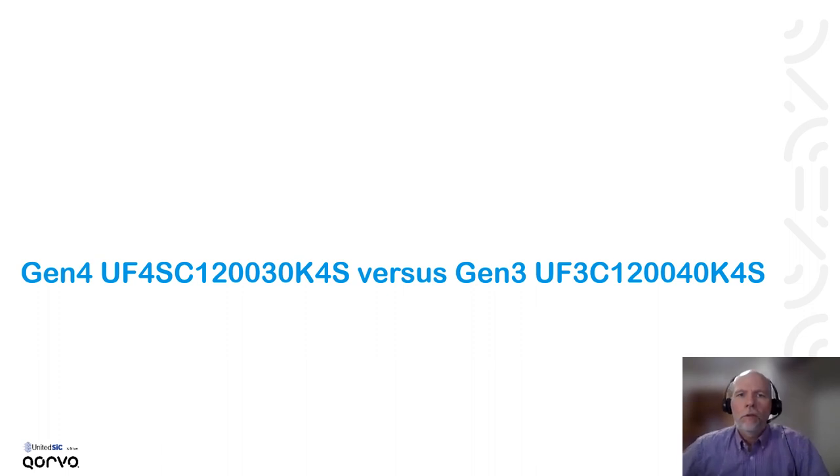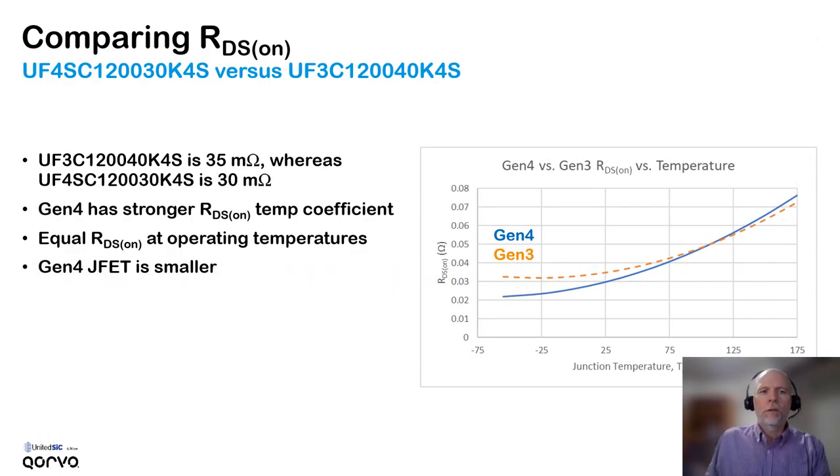Let's take a quick comparison of two parts: the generation 4 cascode and the generation 3. These are very similar parts rating-wise. Comparing the on-resistance of a generation 4 1200 volt 30 milliohm part with a generation 3 35 milliohm part at typical RDS on at room temperature — they are actually about the same RDS on at operating temperature. The generation 4 part has a stronger temperature coefficient of RDS on because it's closer to the ideal limit of the silicon carbide material. It's important to compare parts at operating temperature; these parts have about the same on-resistance at operating temperature, in spite of the fact that the generation 4 JFET is smaller, due to the lower RDS on per chip area of the generation 4 series.